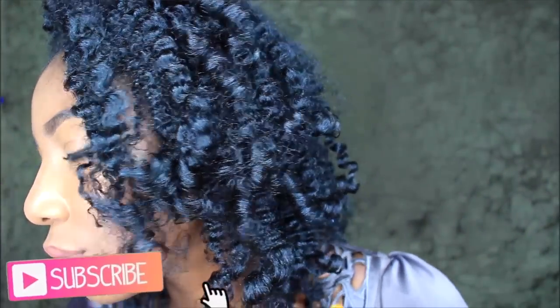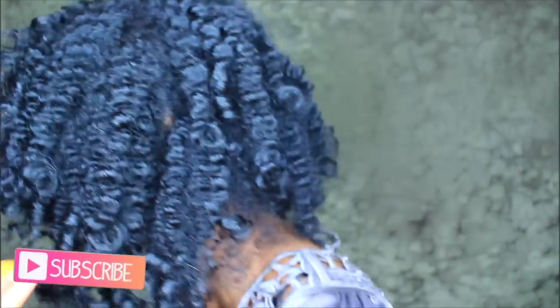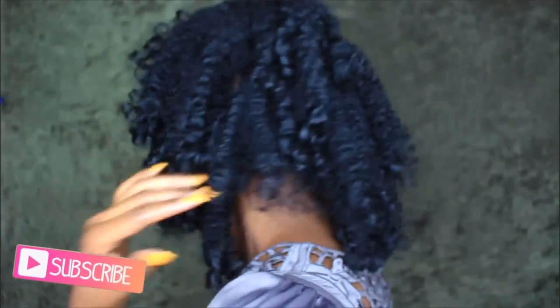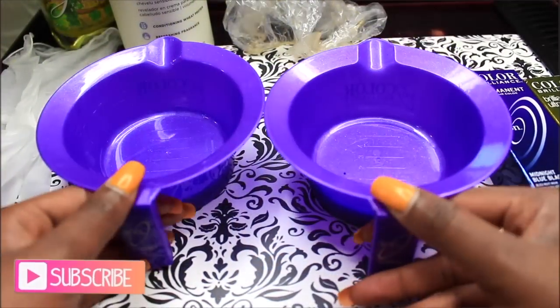Hi everyone, welcome back to my channel. It's Sabrina. Today I'll be showing you guys how I color my hair this midnight blue black color. I absolutely love this color. I've been doing it for about a year.